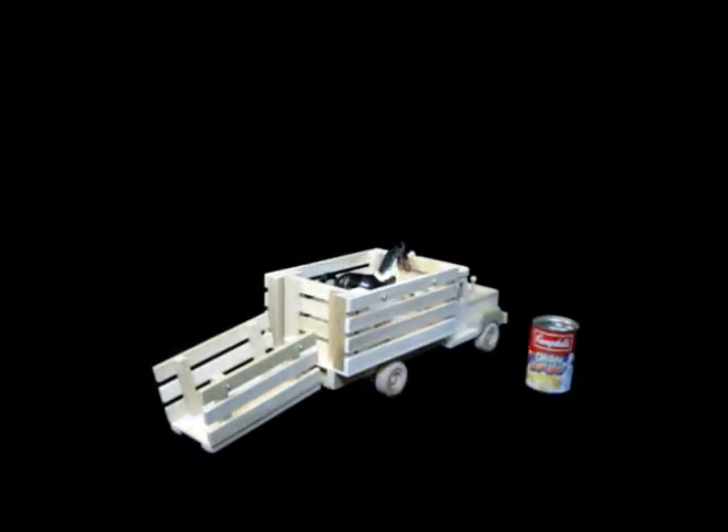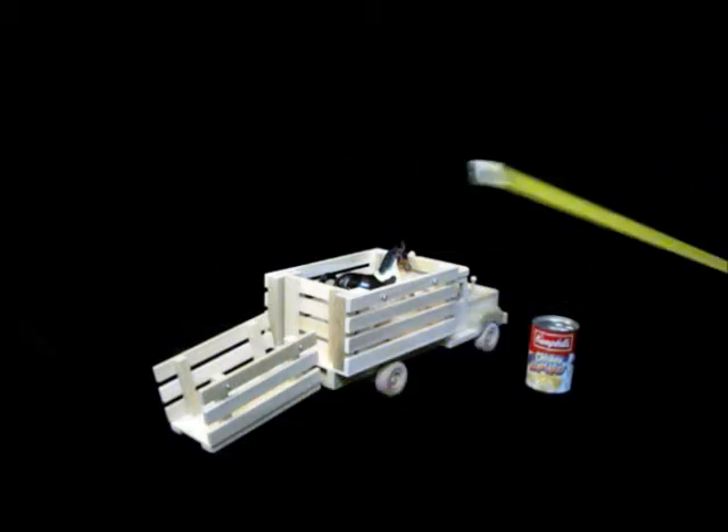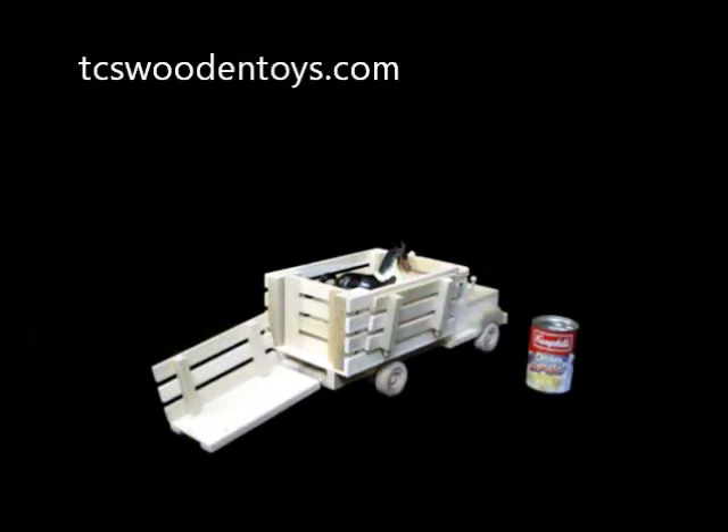Once you have it all laid out, you're looking at something about two feet long with the ramp extension on the back. But the ramp and sides tuck away so nicely on the sides that it's very easy for storage.